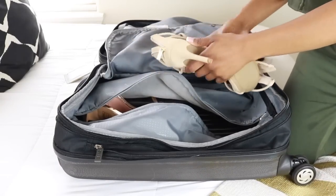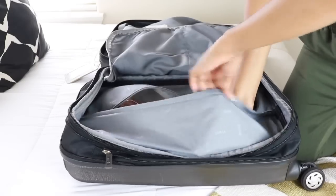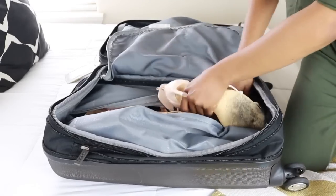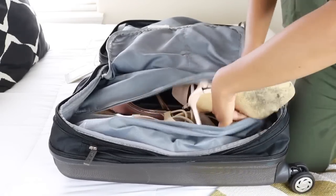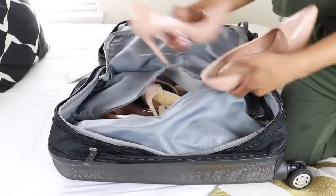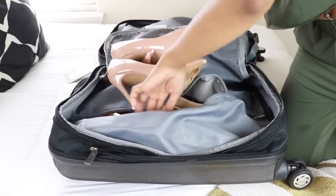Here's an extra packing hack: I'm packing about seven outfits but I'm only bringing five pairs of shoes, not including the shoes I'm wearing to the airport. Just make sure that the shoes you're bringing are interchangeable, so you're not bringing a brand new pair of shoes for each different outfit.